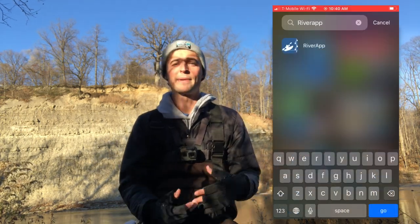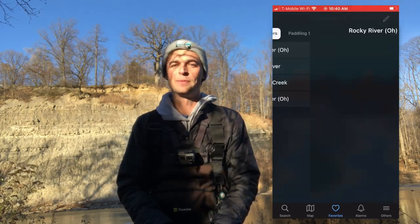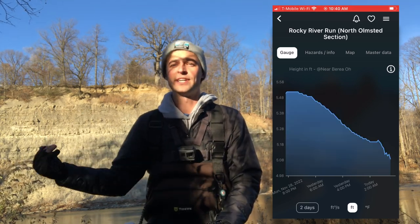Another mistake I see beginners make is not checking the gauges for the rivers they fish. Flow gauges tell you how high and how fast the river is moving, and as you get more familiar with your river, they'll tell you what spots to fish at different water levels. I really recommend paying attention to the USGS gauges — you can check them on the USGS website, or use an app. I use an app called River App, which is super effective. Paying attention to those gauges helps you decide whether to go to a certain spot or maybe hit a smaller creek instead of the main river, and it helps you build up a better knowledge bank of when to go where.